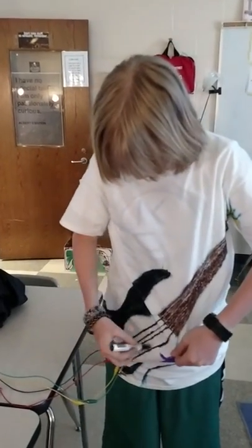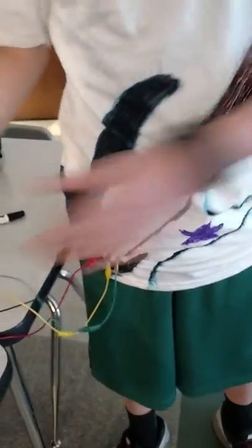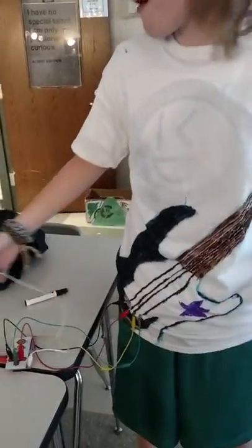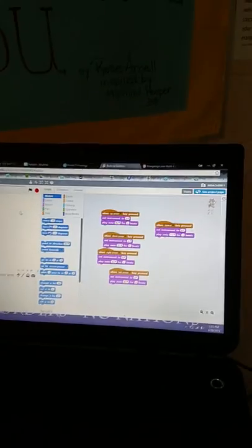So we hooked up the alligator clips, and then when we strum the guitar with our pick, it plays the note. We set up some Scratch stuff, so these each represent one of the key bindings — the up arrow will play a note, the down arrow, right, left, and so on.